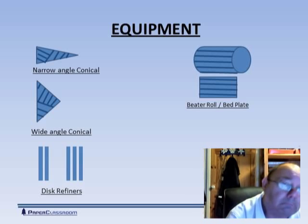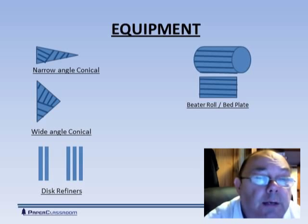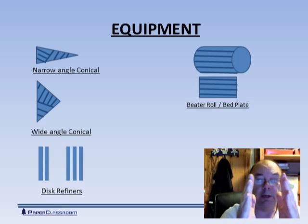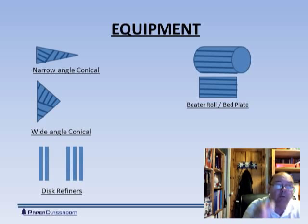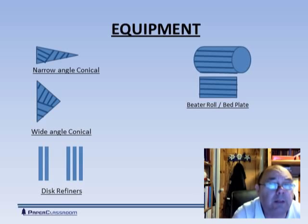At the top left of the screen there is a narrow angle conical refiner. Essentially what they've done is taken that roll, made it into a parallel-sided conical shape, kept the bars, and taken that bed plate and wrapped it around the cone. Stock comes in through the narrow end, gets trapped between the two lots of bars, and comes out through the fat end. People found that narrow angle refiners are really better at cutting than they are at fibrillating.